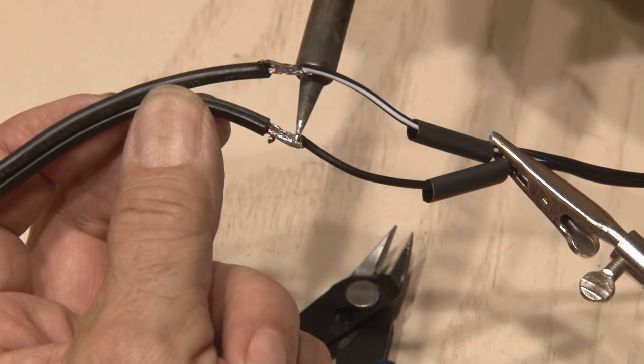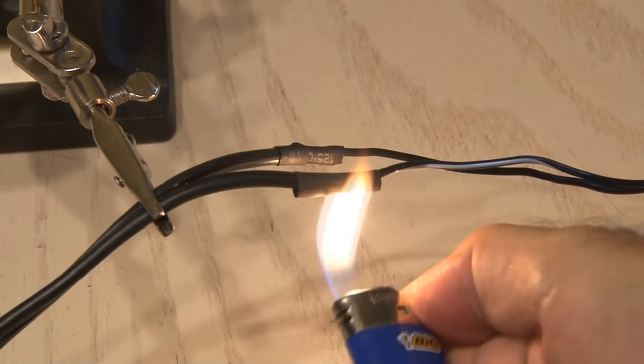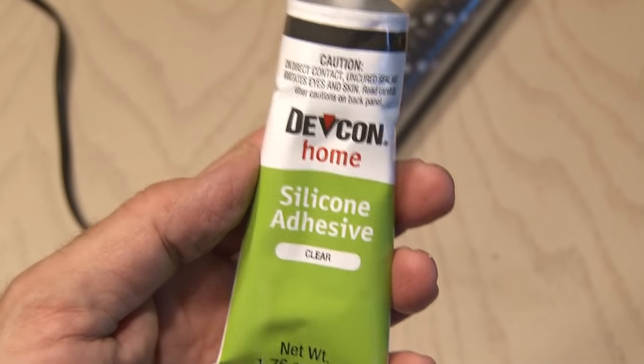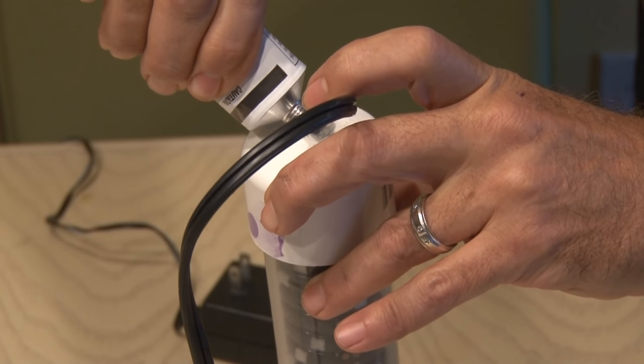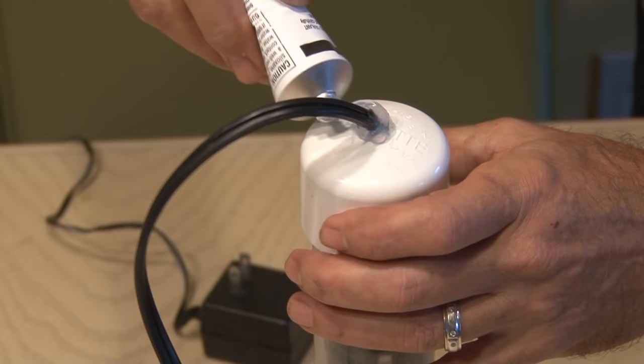One last set of solder connections — that's between our AC adapter and our extension cord. Heat shrink tubing is good here because this connection will be out in the elements. One final step to make this completely waterproof: using silicone adhesive, I'll put a generous amount around this extension cord and the hole that it's going through, and let it harden overnight.